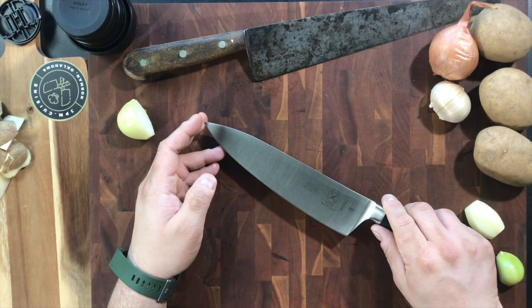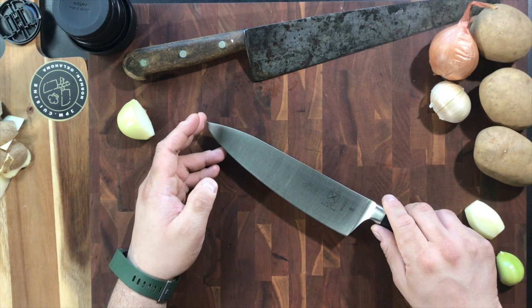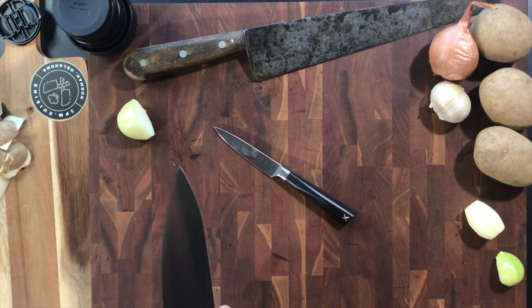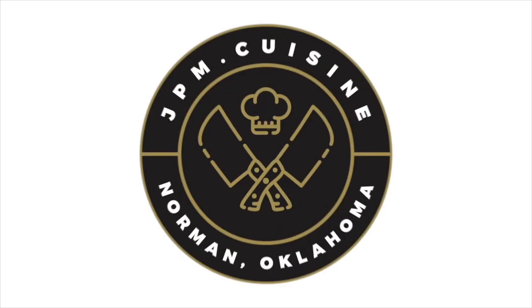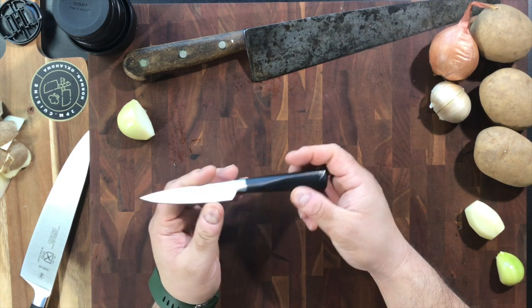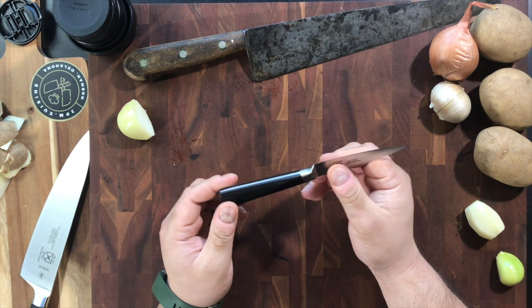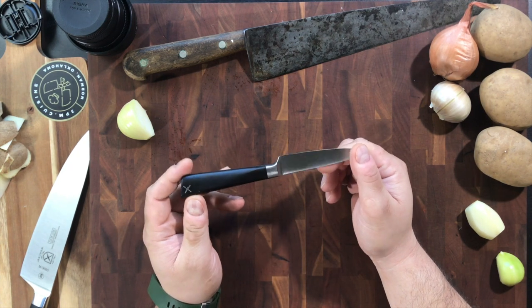Recently I did a video on the Zoom Forged 8-inch Chef's Knife by Mercer Culinary. Today we're going to be taking a look at its little brother, the 3.5-inch paring knife. Good afternoon, YouTube. Welcome back to my channel, JPM Cuisine. Today for you, we're going to be checking out this little guy, the 3.5-inch paring knife by Mercer Culinary of the Zoom line.